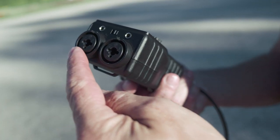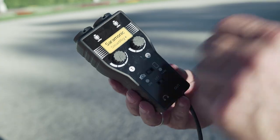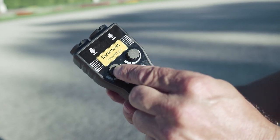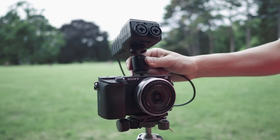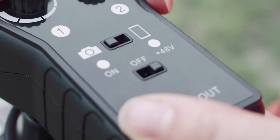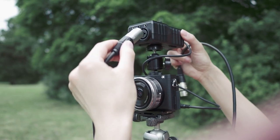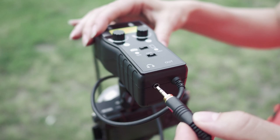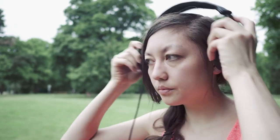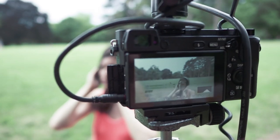You get two XLR microphone inputs, so you can use professional microphones if needed. You get separate gain control knobs for each channel. You can use it with your smartphone or DSLR mirrorless camera. It provides standard phantom power, so your microphone can be powered by the internal 9V battery. The preamp in this device is definitely better than the one found inside most cameras. You can also connect headphones to monitor the sound with it.